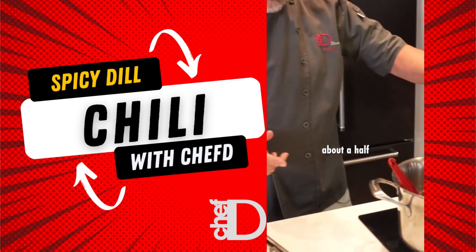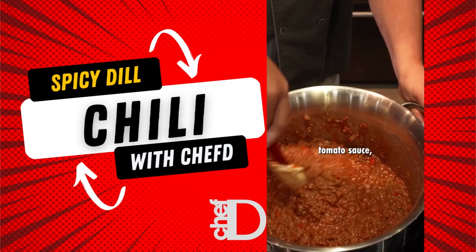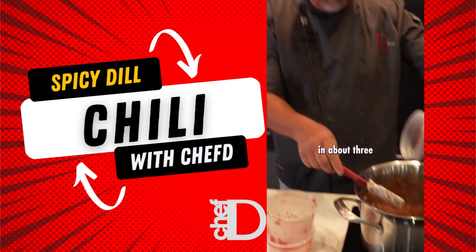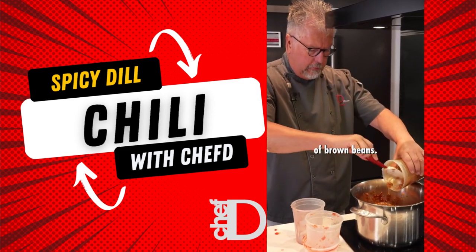Now we're going to add about a half a cup of chili powder. We're going to add a liter and a half of tomato sauce, then about three quarters of a liter of red kidney beans and about a half a liter of brown beans.